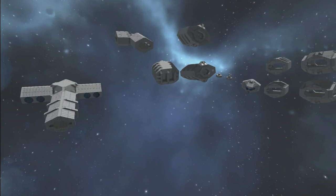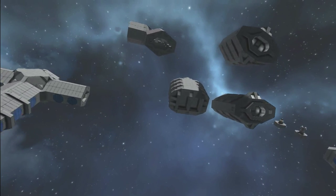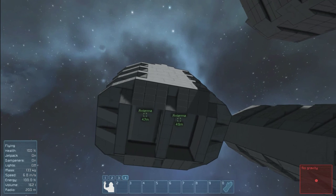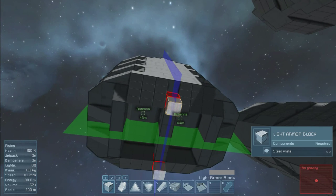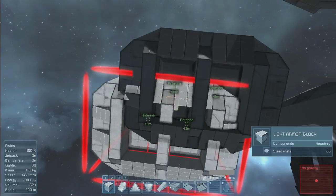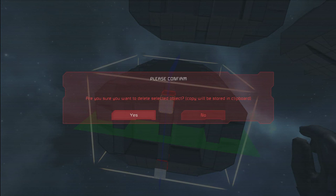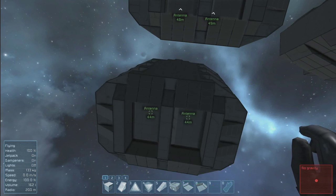So what we have here today is the very first module — the escape pod module. I'm just going to copy this particular one here. I just want to maintain the integrity of this particular version so I can show you how it works. I don't want it to float away.